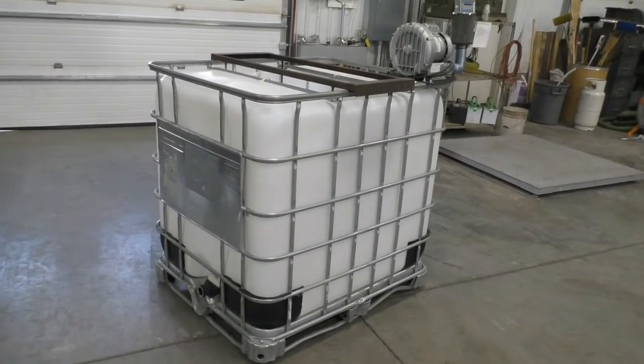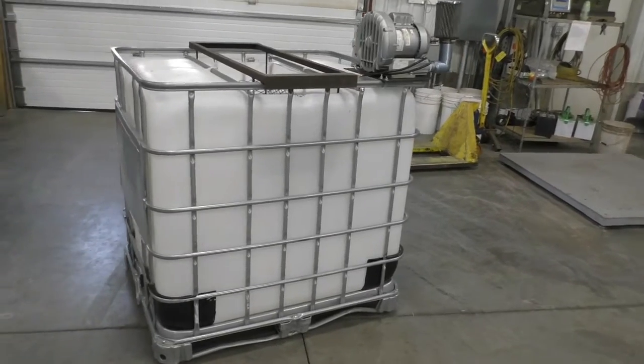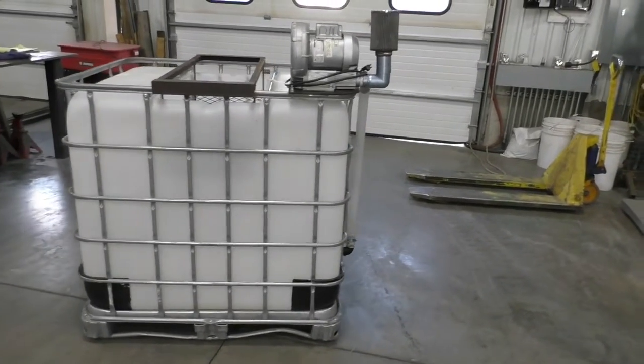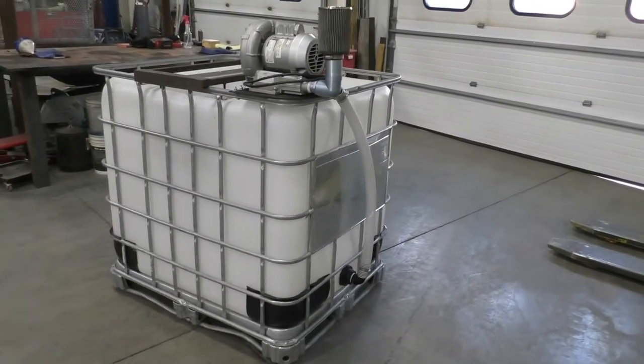Brewing microbial mineral tea is a simple and straightforward process. Pictured here is our 250-gallon tote brewer. It consists of a standard tote and frame with the top cut out, a brew basket to hold the bag suspended in the water, and a blower.